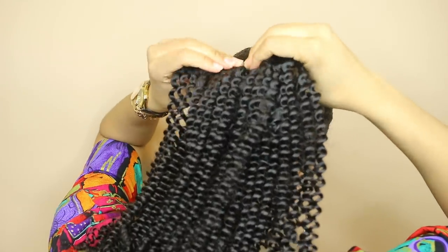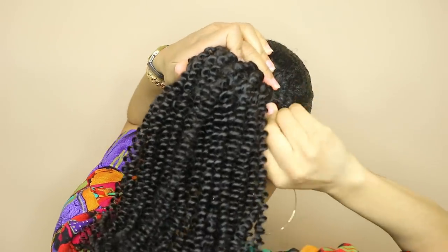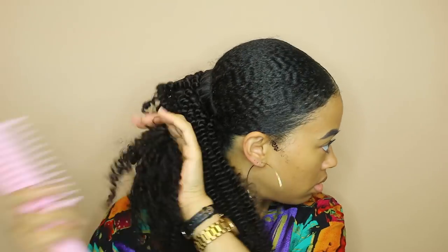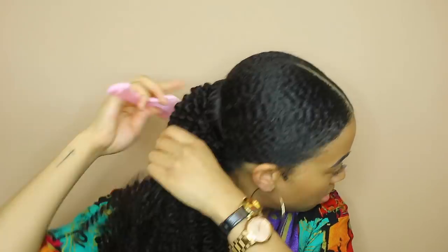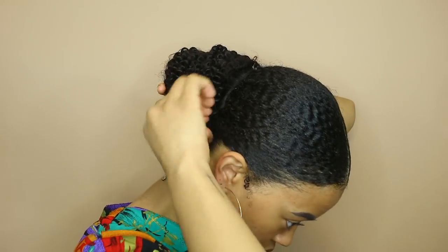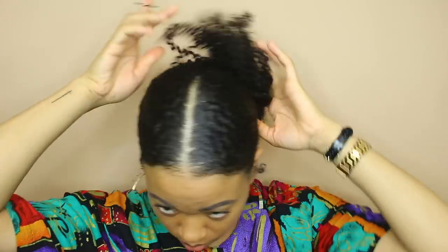I used all seven clips that the bundle came with, so if you were trying to use these on your whole head you would need at least two, probably three bundles. I'm combing through the hair to give it a little bit more of a kinky texture — this hair is definitely looser than my own curl pattern but I like the way it looks. I'm creating my bun just using some bobby pins and the bun ended up being really huge. I probably didn't need the whole bundle but I like how big it turned out.